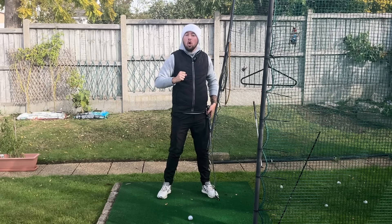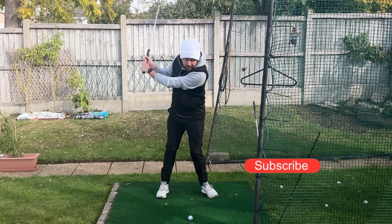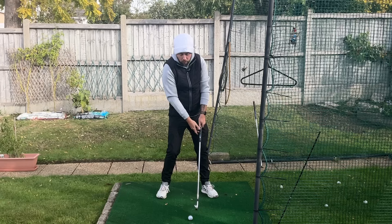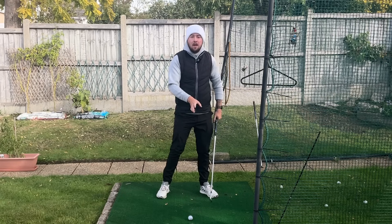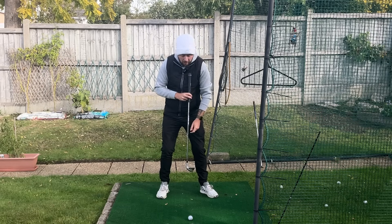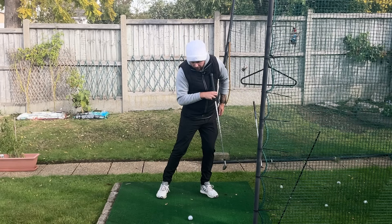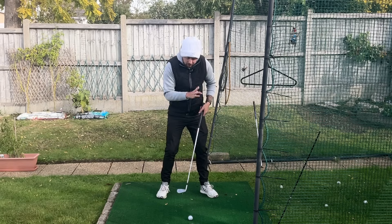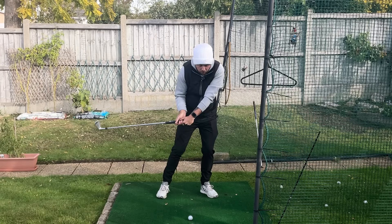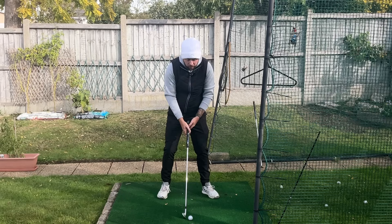Why is that so important for ball striking? It makes it easy for you to control your low point in the downswing. If I stay nice and centered in my backswing, to get my low point after the golf ball — which is essential for hitting ball then turf — I need to shift my weight left enough to get my left pec, which is really where the lowest point of our swing arc is, a little bit in front of the golf ball. If I'm staying centered at the top, I don't have to move as much left to get my low point forward.